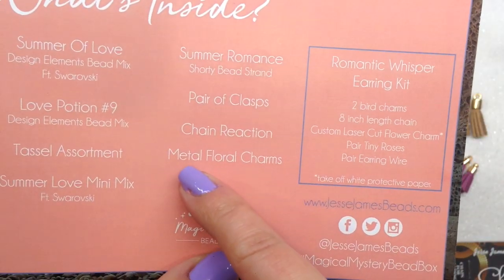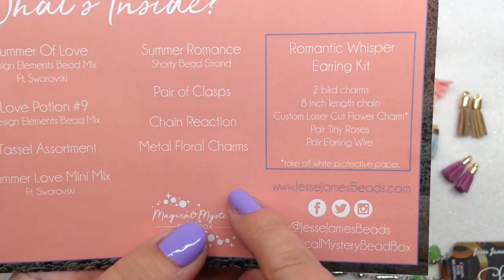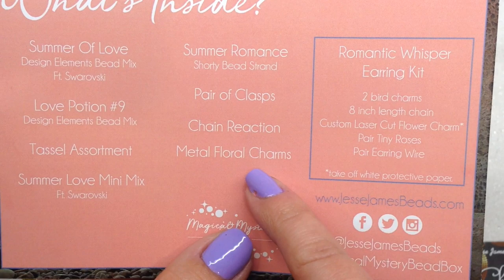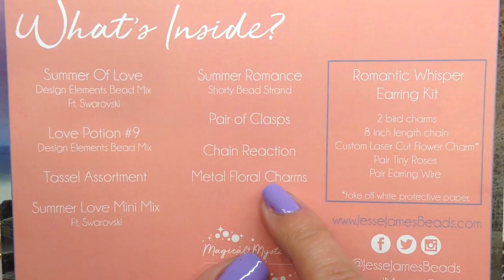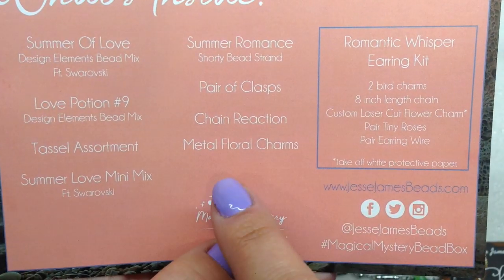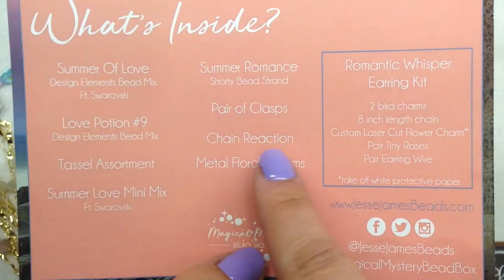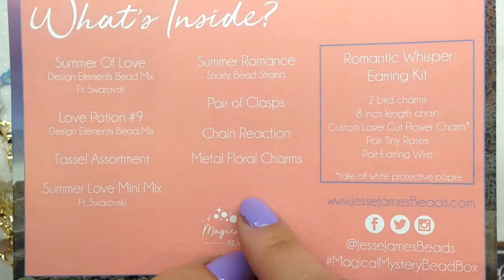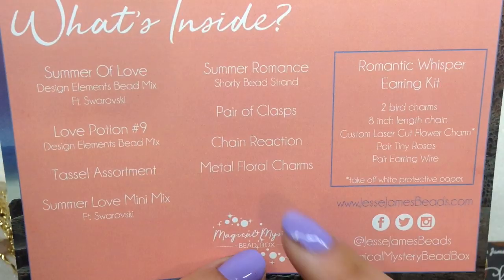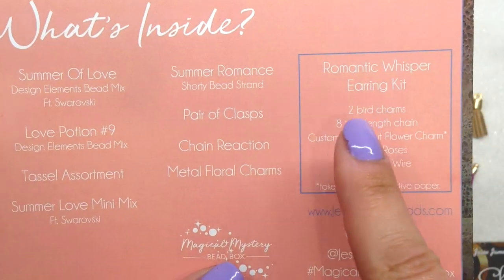Next on the list it says 'Metal Floral Charms,' but I'm looking all over my desk and I can't find them — I may have dropped them. If I do find them I'll pop them back in. If you're ever in a situation where something is missing from your box, their customer service is really good and I'm sure they would make it right.